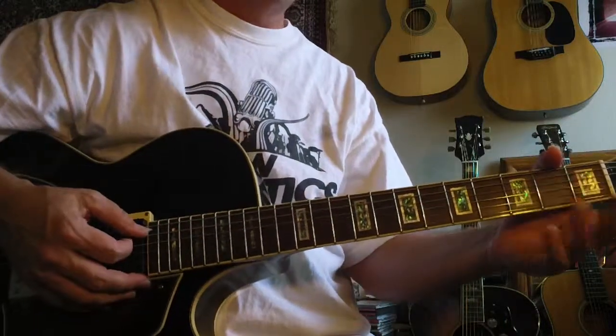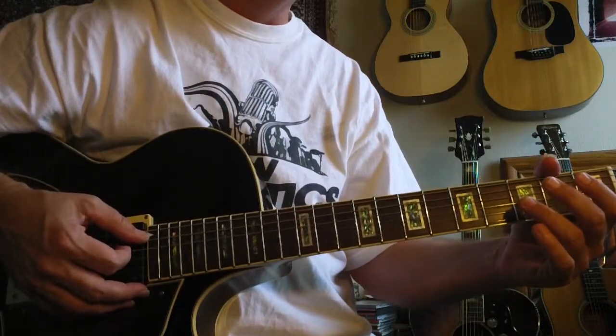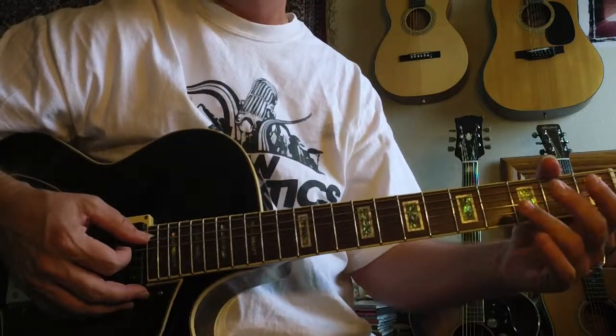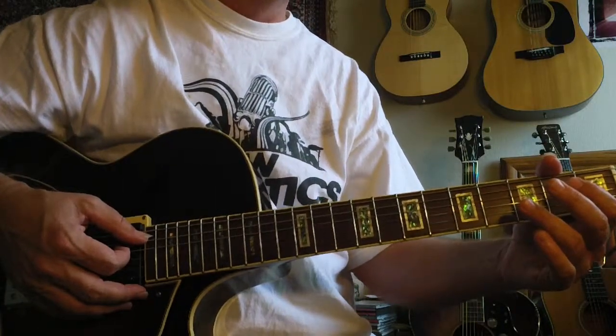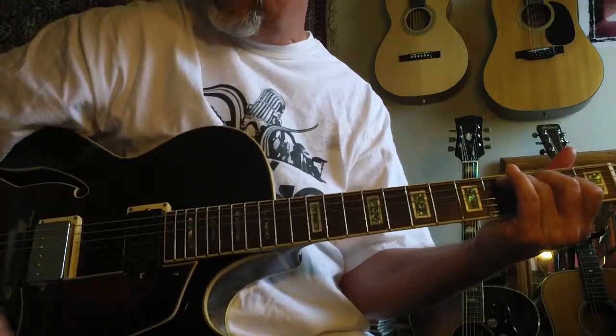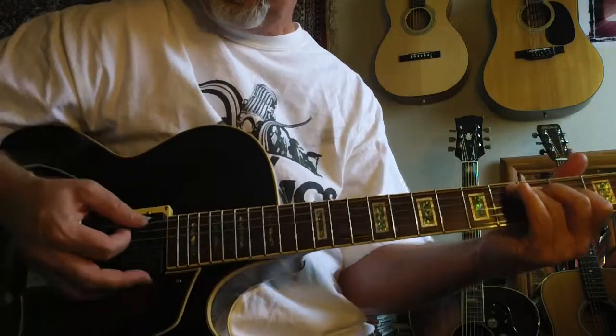I'm going to call this cycle number seven. This is all the result of many, many years of hard work, but let's just get going on this. So this is cycle seven, so we have...